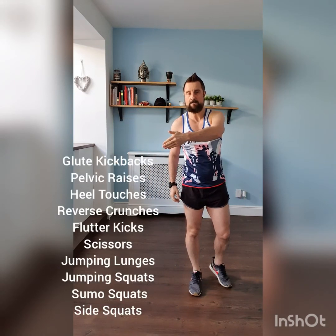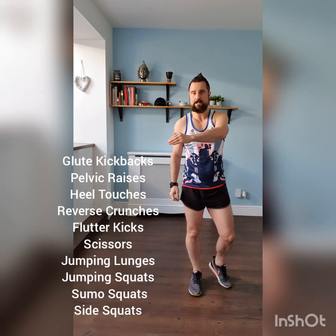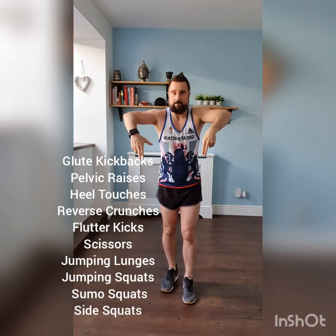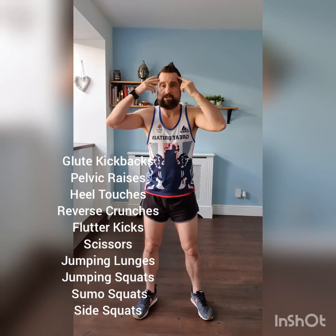Well done, give yourself a clap — excellent! Ten exercises, ten minutes of Tums and Bums. As always, there's a recap of the exercises there, all ten of them. Fifty seconds of exercising, ten seconds recovery. On Facebook there'll be a description above; on YouTube there'll be a description of the exercises below. Any questions at all on nutrition, working out, or positive mental attitude — if you need some help, just send an email. Please like and share the posts. Enjoy the sunshine, take care of yourselves, stay safe. I'll talk to you again soon — take care, bye!